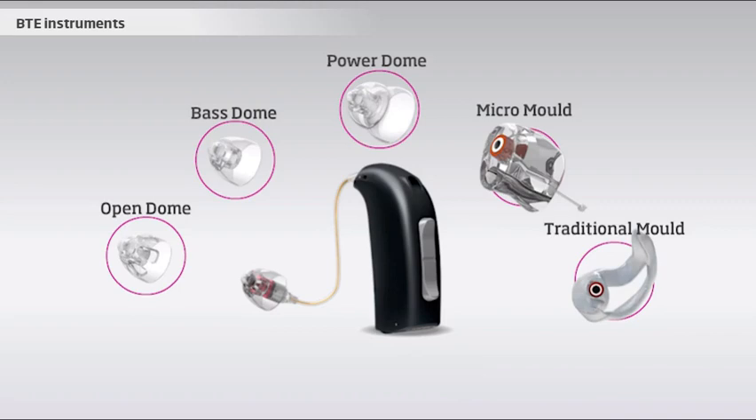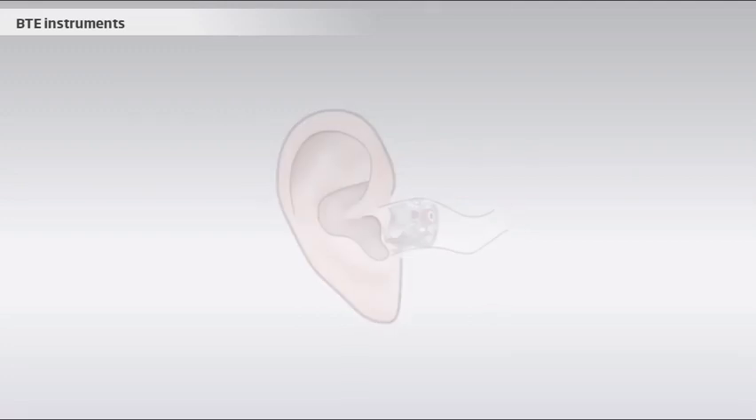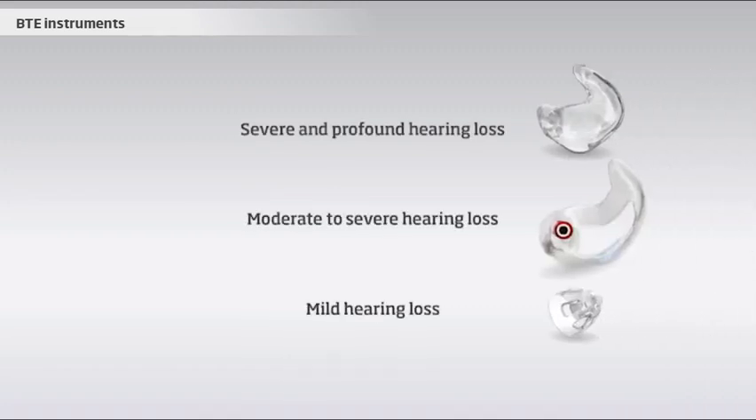Which earpiece you choose depends on the user's ear canal size and shape, as well as the hearing loss. The open dome allows air and sound to leak in and out of the ear canal. This means that the greater the hearing loss, the tighter the earpiece must be in the ear, in order for the amplified sound to stay inside the ear canal. Clients with more significant hearing losses are typically fitted with closed ear molds, while clients with milder hearing losses can be fitted with open domes.